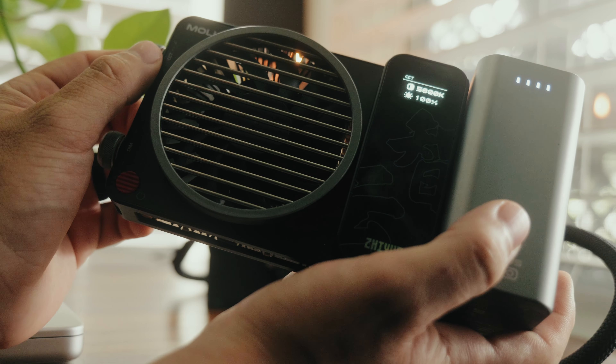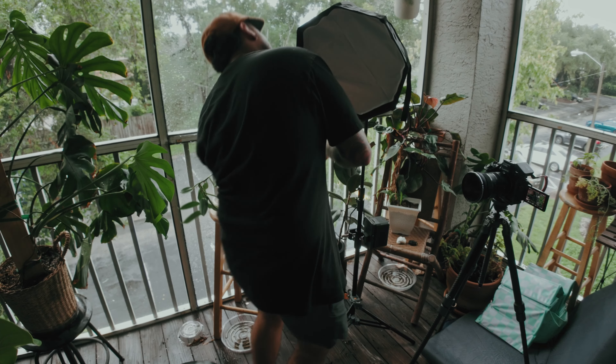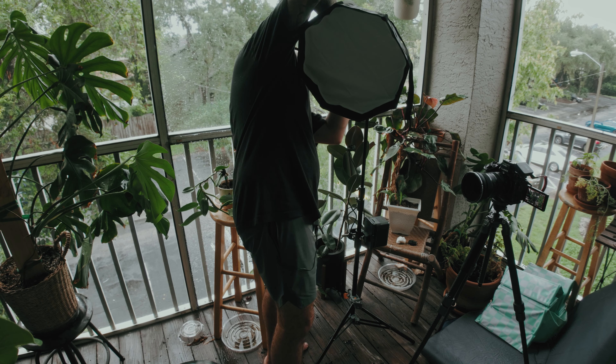The X100 is a lot thinner than the C150X. The X100 can take clip-on batteries, which is a big deal to me — super quick. The C150X can't, and that's a pretty big bummer because I have to use V-mounts with a cord and all that stuff. But it is more powerful.